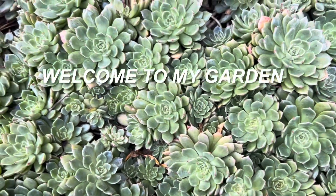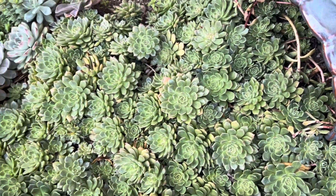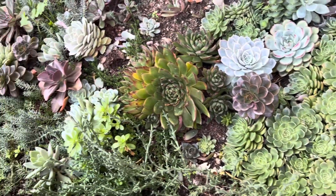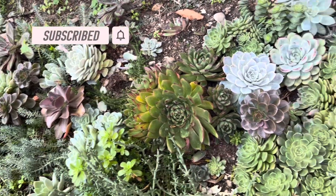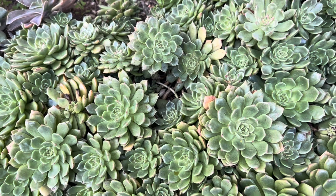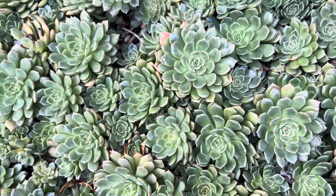Hello everyone, this is my Echeveria Olivia in the ground, and some of the Echeverias that are in the ground too. I will show you how I maintain this plant in the ground during winter time.